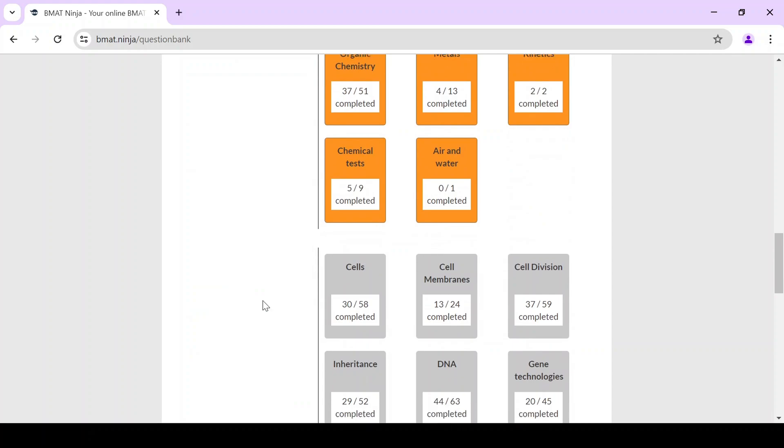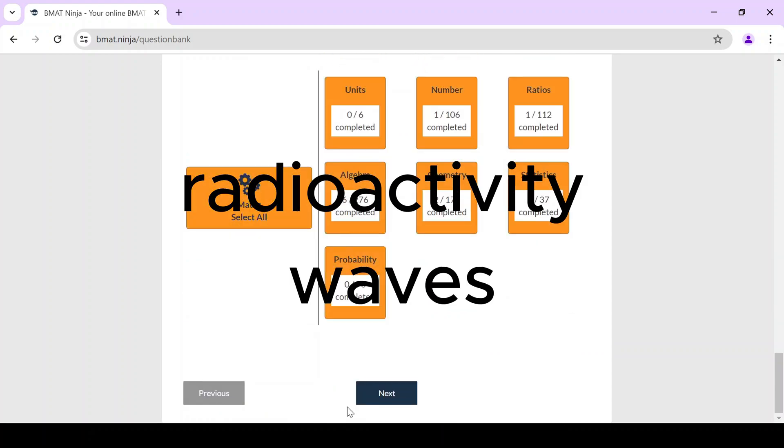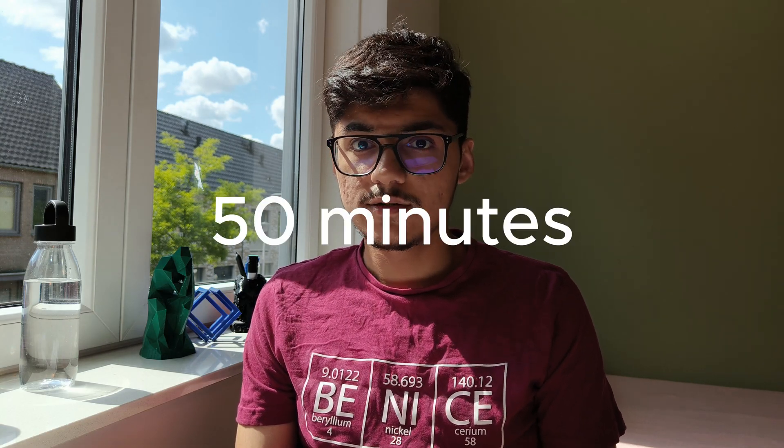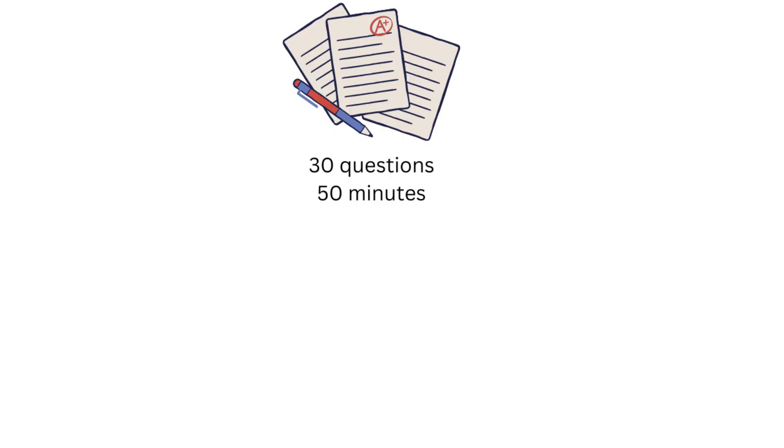Choose all of the chapters except radioactivity and waves for physics. Set the limit of questions to 30 and make sure that you finish all 30 questions in under 50 minutes. Once you've solved the 30 questions, take a 10-minute break.